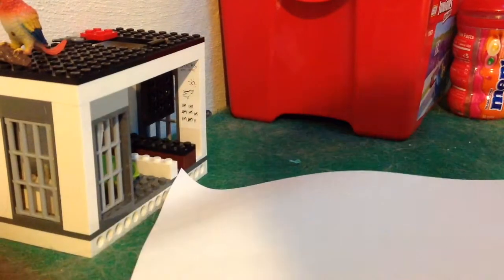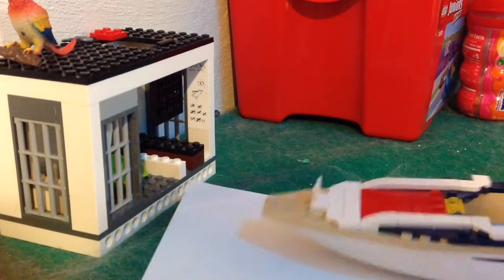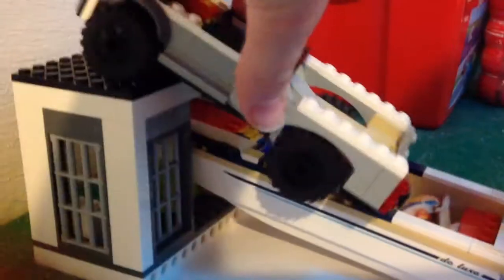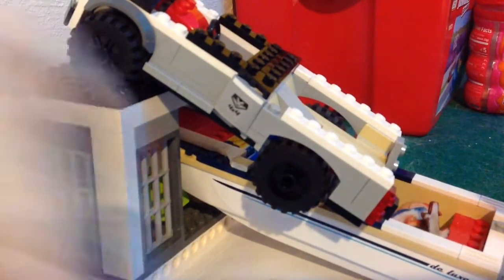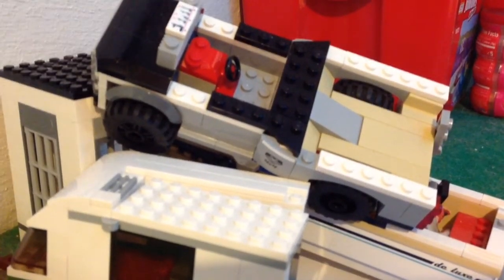What's up guys, so in today's video we're going to be trying, in my opinion, the best craft we can possibly do. Before we get into the craft, we have our little Lego world — a little boat into the house, and then the house is stuck, and then the truck hits the house, and then the camper hits the house. They're all stuck.